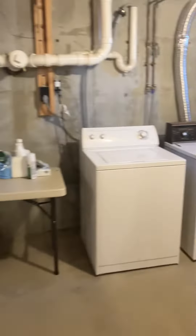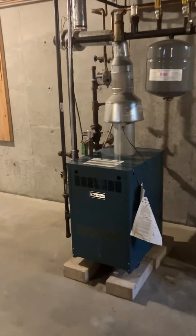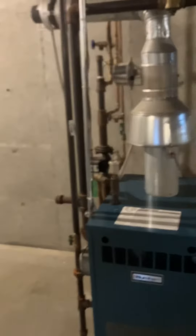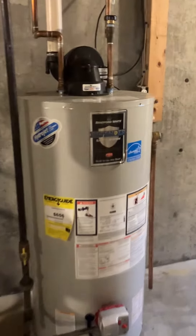You've got a washer/dryer set up over here. The boiler is original — it's a gas boiler for the forced hot water system, forced hot water baseboard. The water heater was done within the last five years. Then you've got the bulkhead access here.